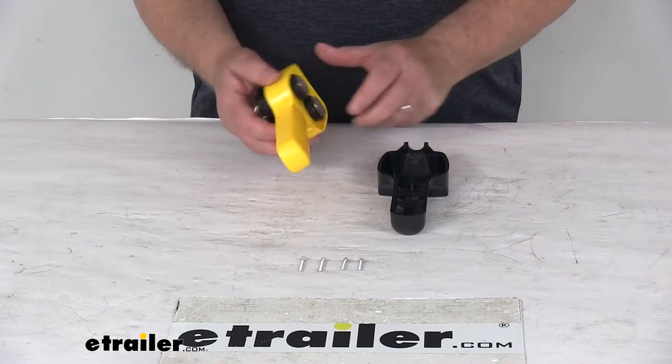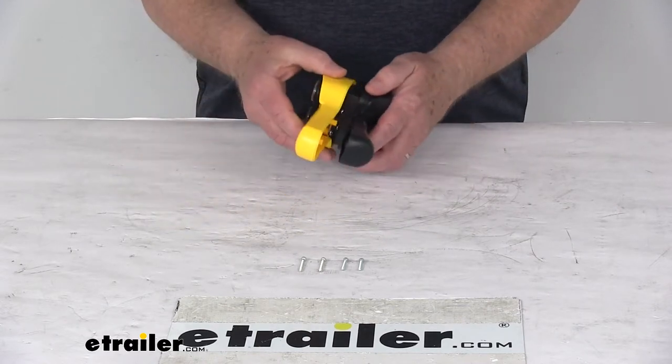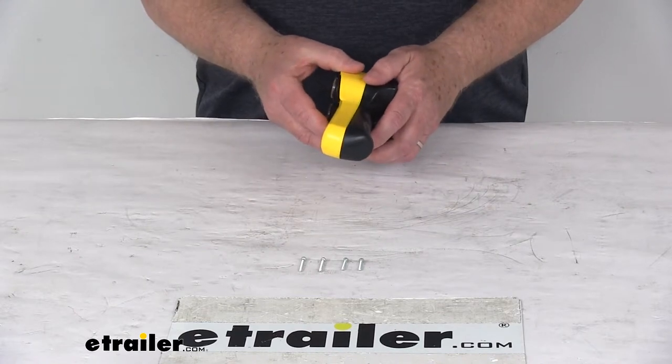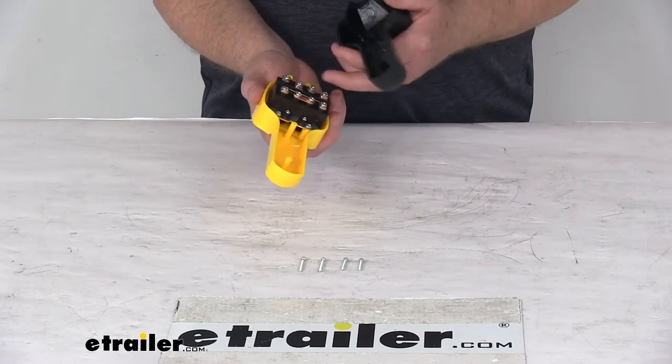This part will include the relay switch, which is this right here, and the black and yellow controller casing that the relay is installed in. You can see that would just bolt together with the included screws, and then your wiring would go in there as what connects to the relay.